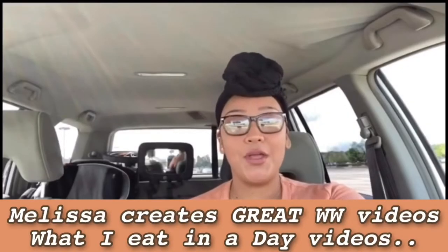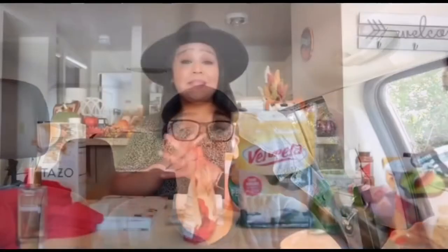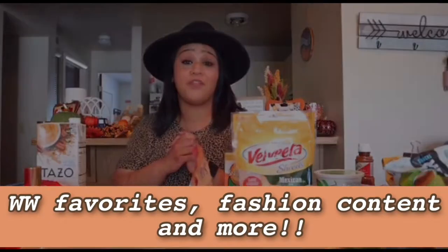Welcome back to my channel! If you are new here, welcome. Today I'm going to be sharing my September favorites. Please check out Melissa's channel when you're done watching mine and see what creations she came up with for Weight Watchers dinners and desserts in a crock pot. I'm going to start first with dinner and then we'll address dessert.